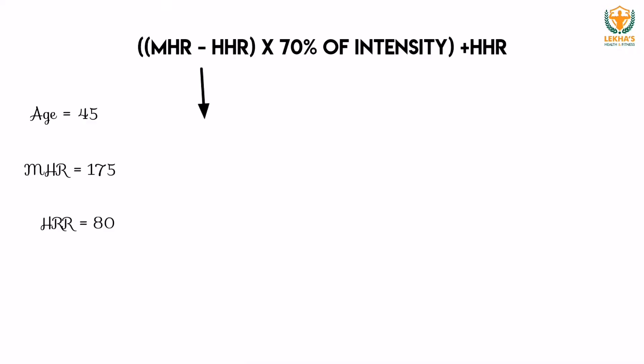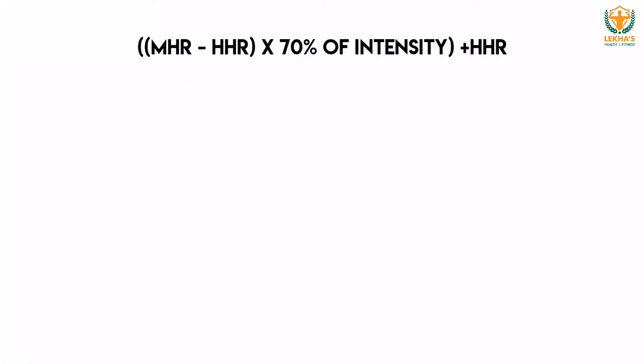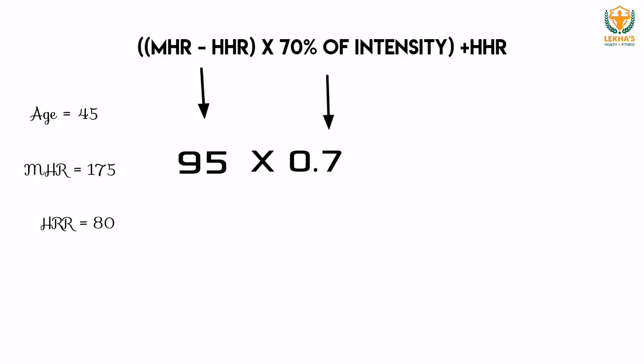The calculation: 175 minus 80 equals 95. At 70% intensity, multiply 95 by 0.7, which gives 66.5. Then add the resting heart rate of 80, giving a result of approximately 145 beats per minute. This is the targeted heart rate at 70% intensity.